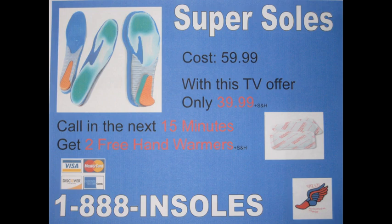Call 1-888-INSOLES. That's 1-888-INSOLES. There is only a limited supply of hand warmers, so please call now.